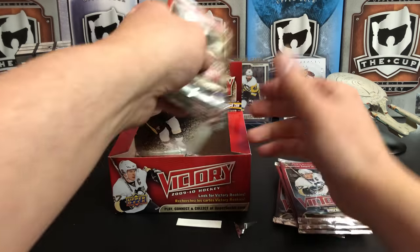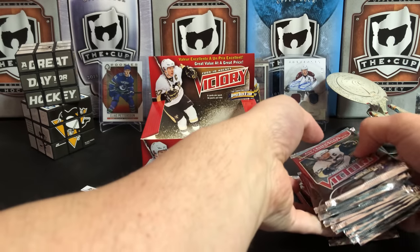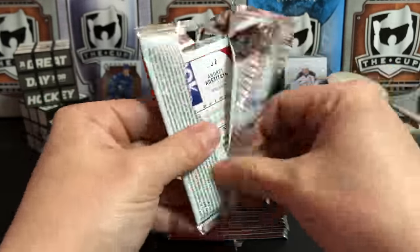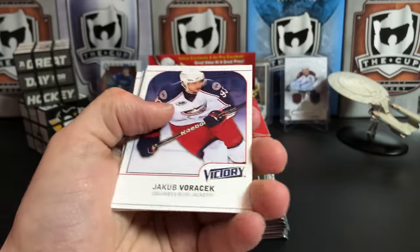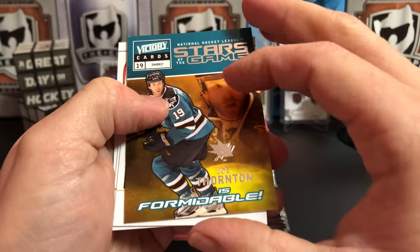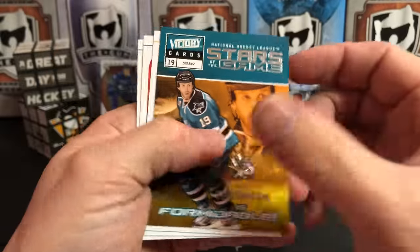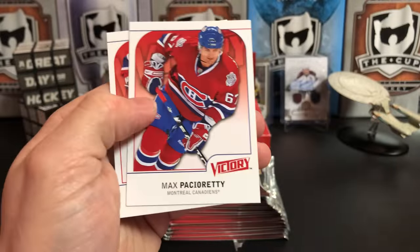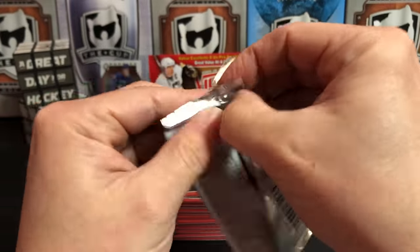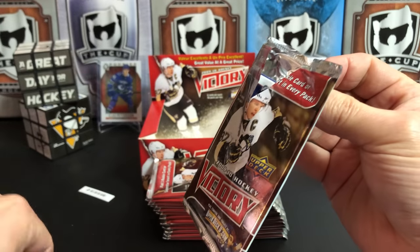This is a really deep box so we're just gonna pull them out. Jakub Borchuk, OV checklist, and Joe Thornton is 'Formidable' — for a minute I thought that said 'For-mid-a-dangle' but it says formidable. Drew Stafford, Max Pacioretty, Andrei Kostitsyn — 'for-mid-a-dangle,' that'll be my fantasy team name next year. I guess I need Joe Thornton on it.